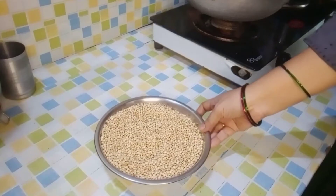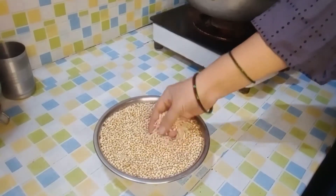If you want to follow the channel, please press the bell icon. I am going to use half a kilo of jowar to start the recipe.